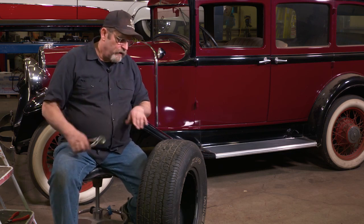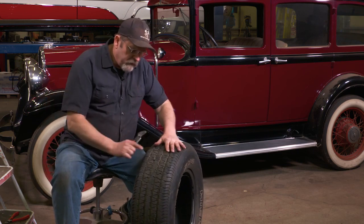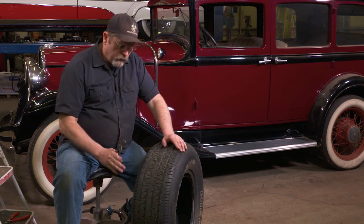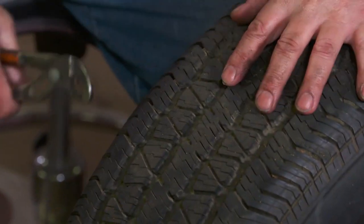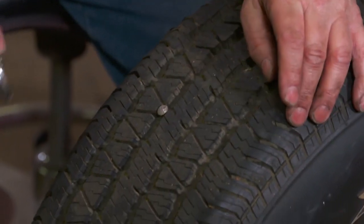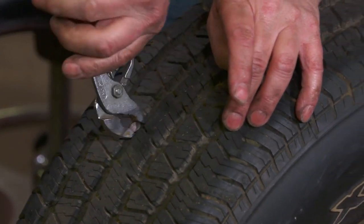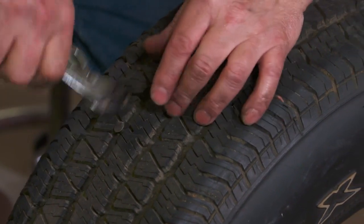In this car we're working on today, normally you can do this with the tire still on the rim. We've picked up a screw and it's actually worn off the top at this point. The first thing you've got to do is get that screw out of the tire.